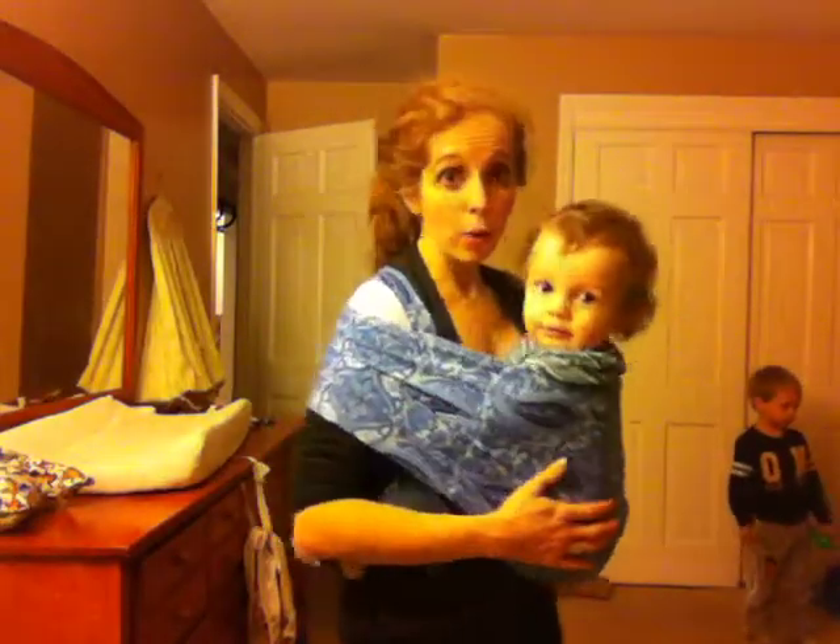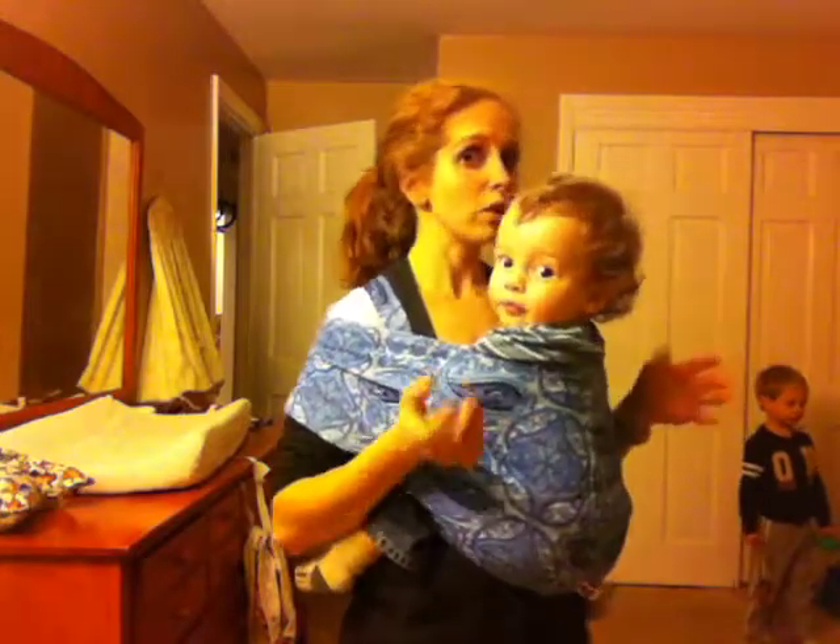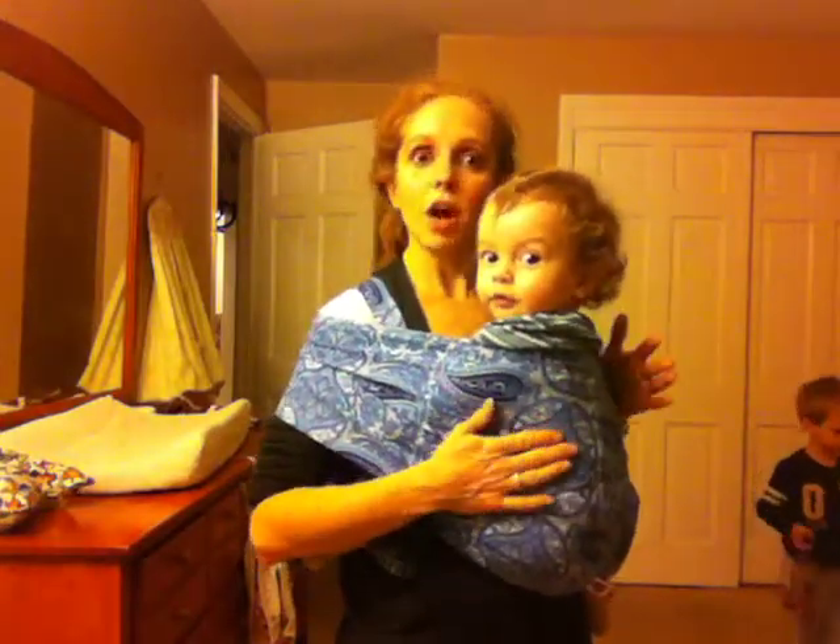Hi, I'm Fi, and this video is going to show how I would breastfeed my baby in a pouch sling. Judah is about one year old, so this might not be the same way that you would do it with a newborn, but this is how I like to do it.